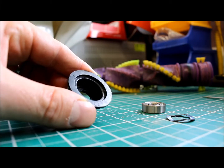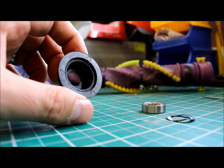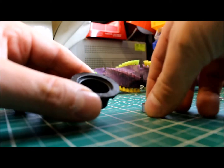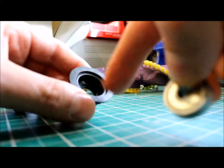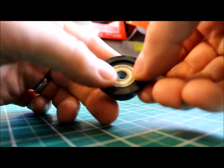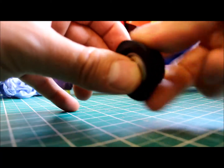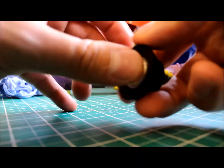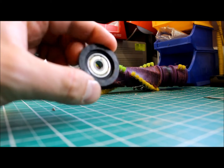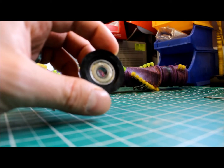Now we're going to put the bearing back in the end cap assembly on the roller — the black bit basically. In goes the spring washer and the bearing should just push into place. You'll notice it's slightly springy because there's a washer behind there to hold it in place and manage a bit of inflow on the roller beater. Nice and smooth, ready to be refitted. I'll do the other side and demonstrate how much quieter and smoother the roller beater is at the end.